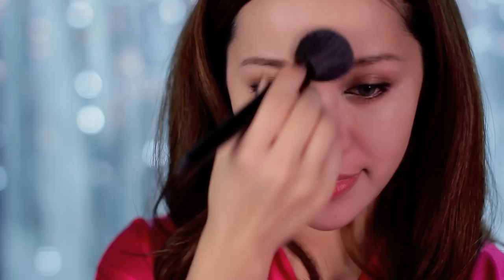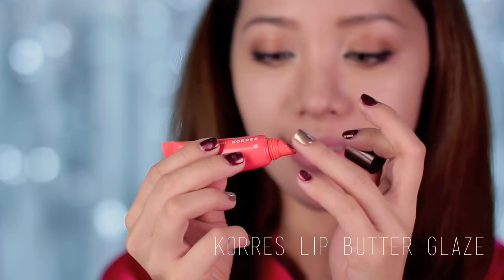Moving on to the lips — using a good lip balm is a must for me, which is why I've been loving this lip balm from Kora's. It's their lip butter formula and it feels so smooth and silky on the lips, like butter. For the cheeks, I'm using a rosy pink blush on the apples of my cheeks. This one is from Tarte. All you have to do is smile and brush on.